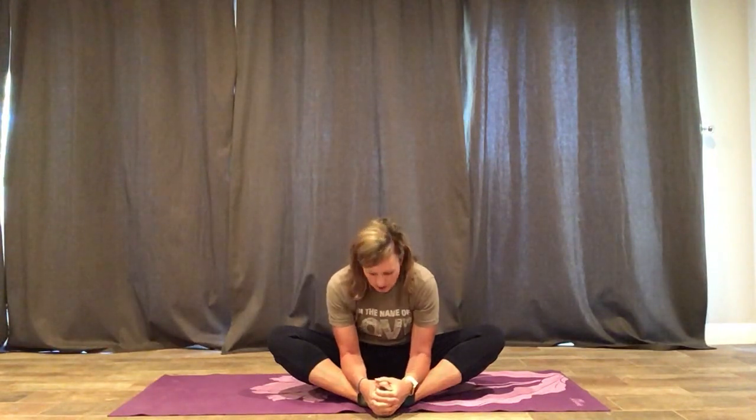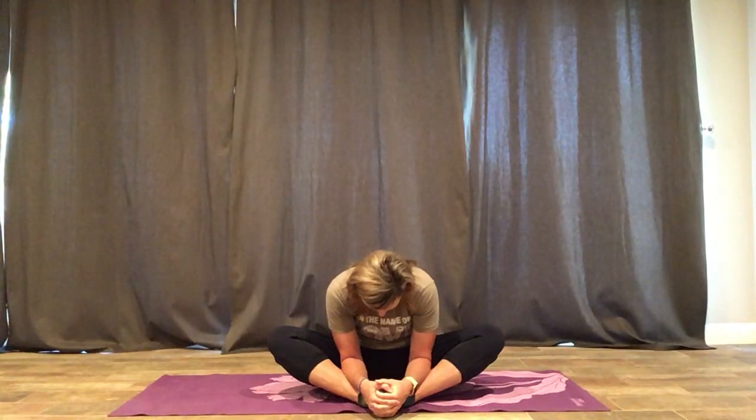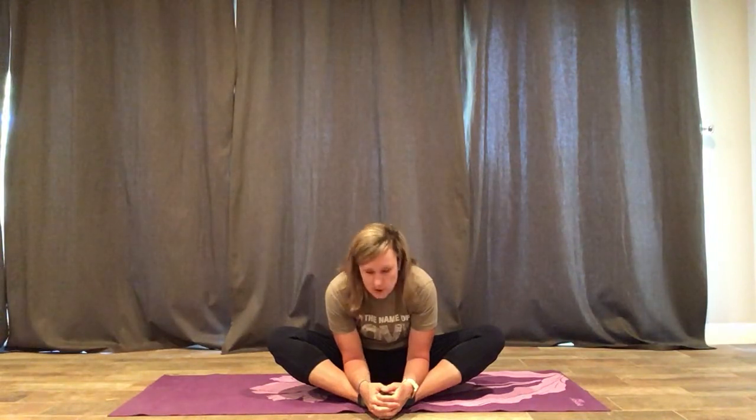We're going to start off in a butterfly. I'm going to give you six different stretches that you can do to increase your flexibility. As you're doing these, you really want to hold your stretch and you don't want to bounce, because bouncing can actually cause some muscle tearing. When you're in your butterfly and your muscles start to loosen, you can push your legs down, opening up your hips.